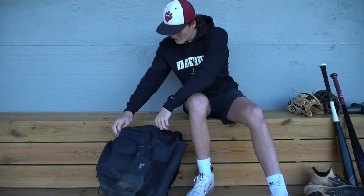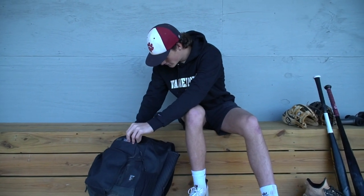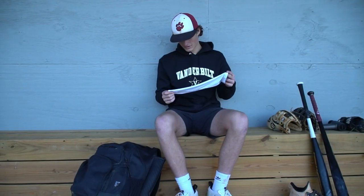On the inside of my bag, I've got my EvoShield arm sleeve. I used to have a black one but lost it. I wear the white one in every game. This is a new one though.